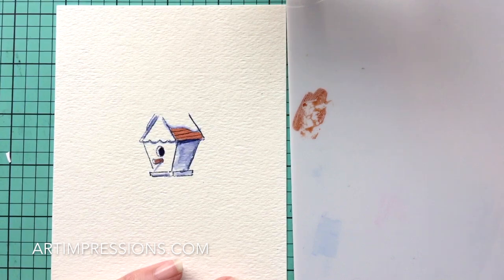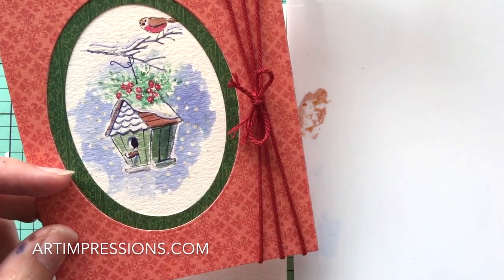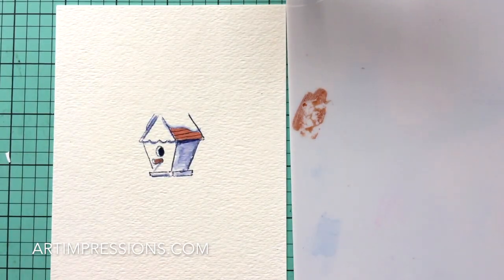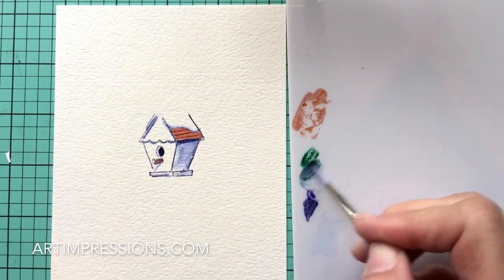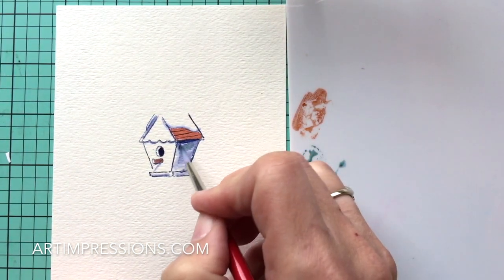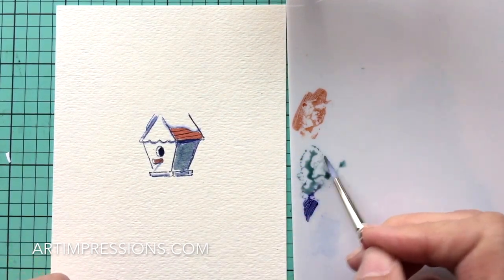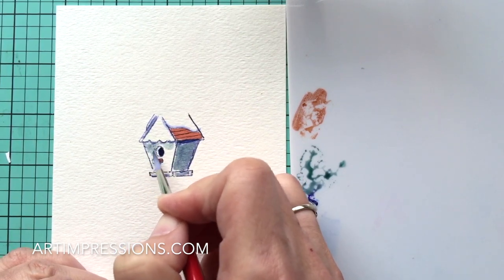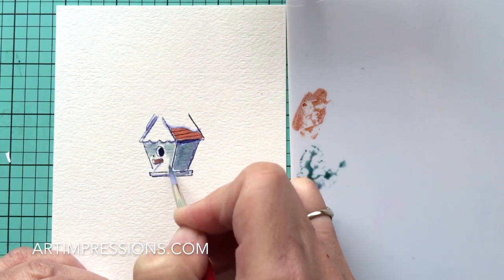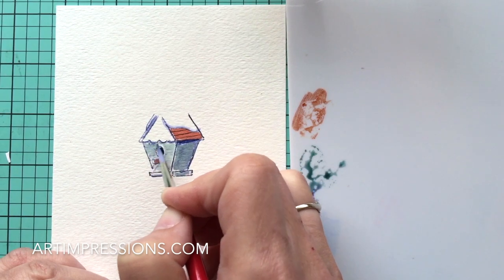Let's mix some color for the birdhouse. On the original it's a weathered antique green — I don't have a marker that color. I've got a nice pine green but it's a little too green, so I'm going to mix in some African Violet blue to get that old weathered green. I'll combine these two colors until I get the color I like, then brush it onto the birdhouse. It's going to be darker on one side — don't cross over those lines. On the lighter side, stay away from the lines and use the really fine tip of your brush to stroke the color in.